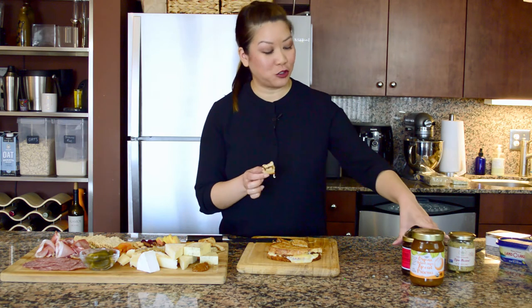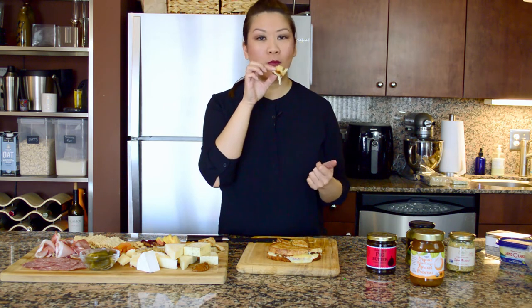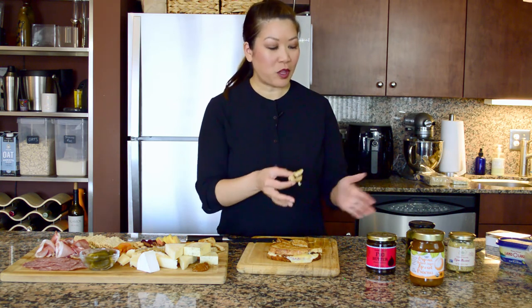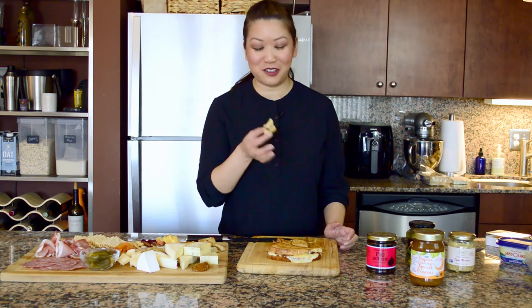Fig butter you can find at Trader Joe's, or wherever — look in the hard cheese sections. There's usually some kind of cherry or pepper jelly that pairs well with all these different cheeses. So check it out. Put it in your grilled cheese sandwich — it's delicious.